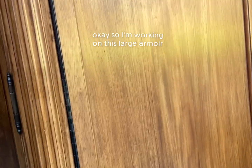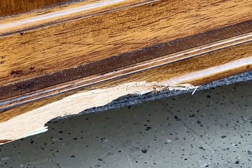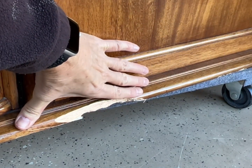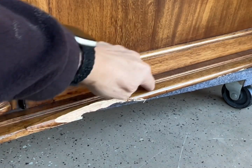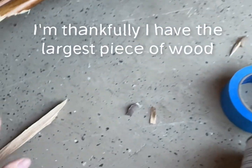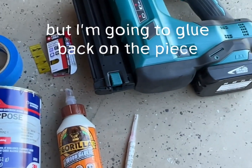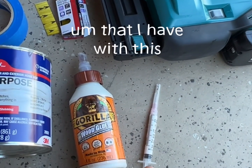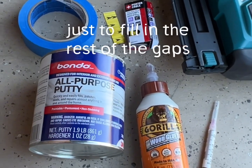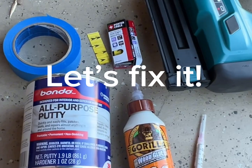I'm working on this large armoire — the top hutch portion. When it was being delivered, we got a really big booboo. This is about eight to nine inches long of damage. It starts back here and up underneath all the way to here. Here's what I'm going to fix it with. Thankfully I have the largest piece of wood, so I don't have to completely reconstruct that whole edge. I'm going to glue back on the piece I have, put some brad nails in once the glue's dry, come in with some bondo to fill in the rest of the gaps, tape everything so I don't have to do as much sanding, and hopefully smooth it out a bit with the tape. Let's fix it.